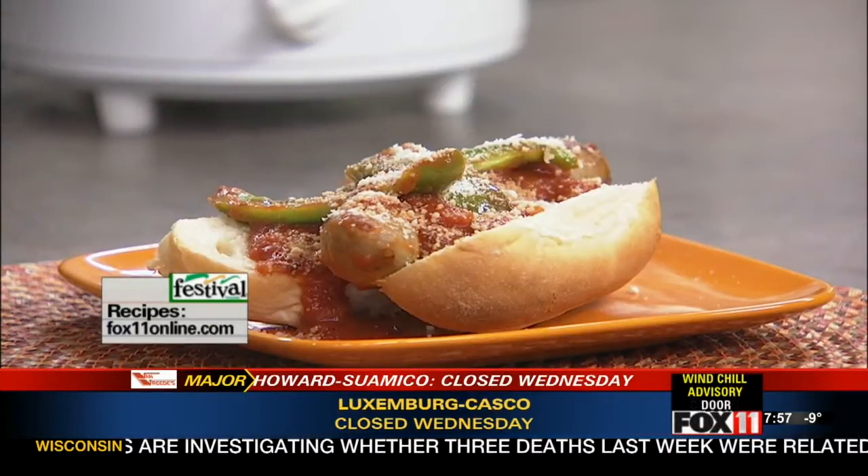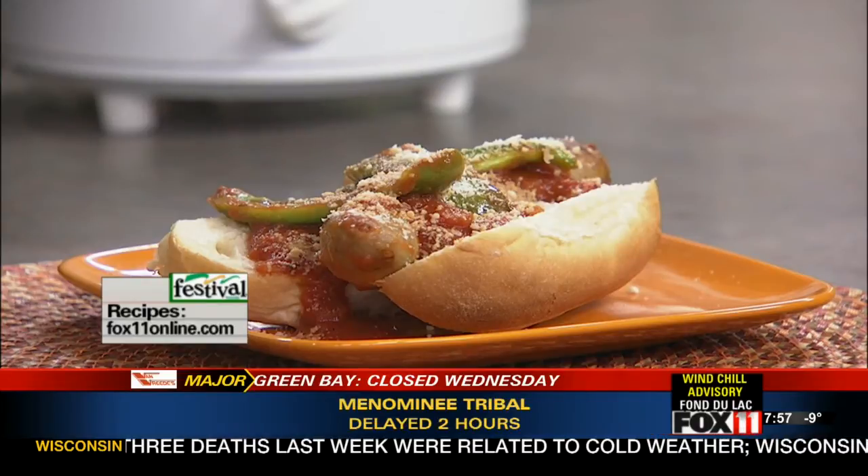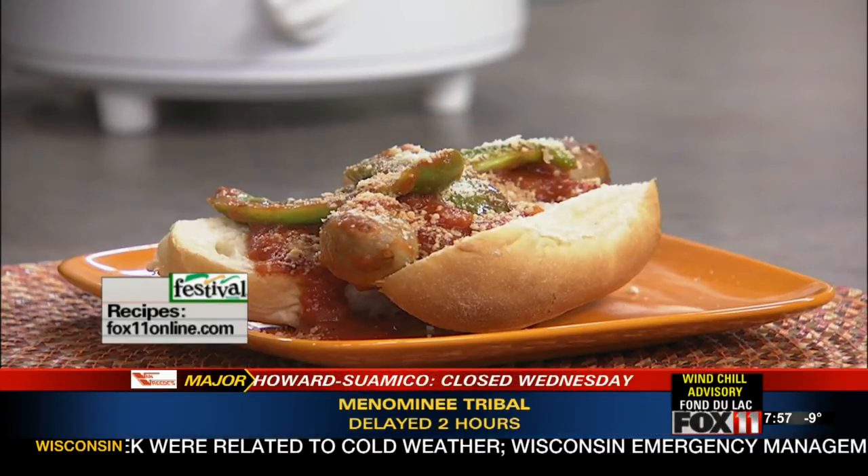This is so, so good. My Italian sausages in the slow cooker recipe is on the website. You can also pick it up at any area Festival Foods. Enjoy — we'll be right back, you're watching Good Day Wisconsin.